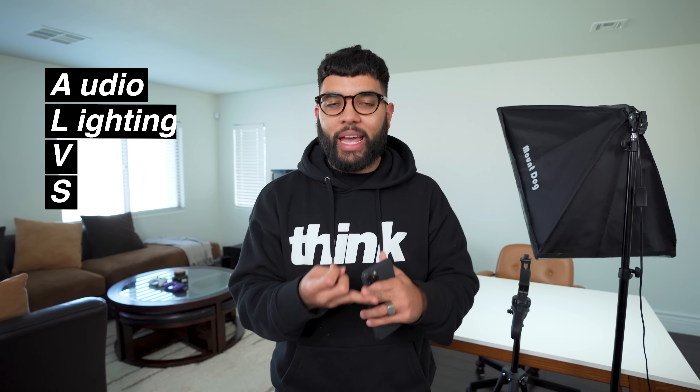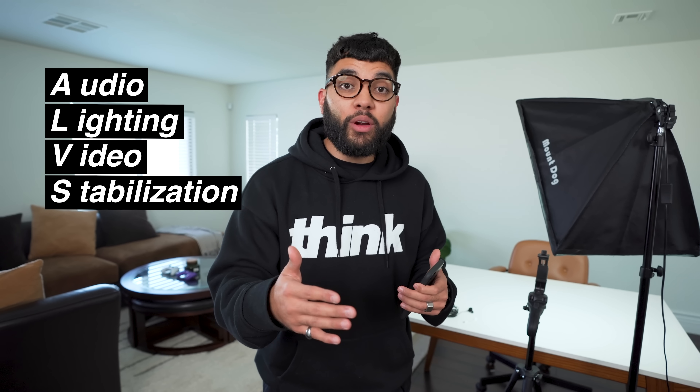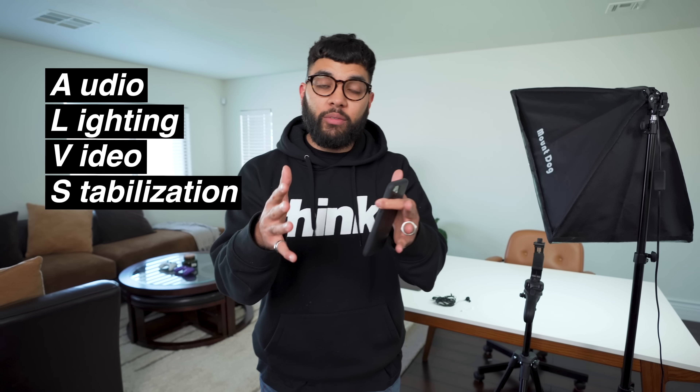I'm going to break down each piece of gear using an acronym we teach here at Think Media — that is ALVS: Audio, Lighting, Video, and Stabilization. With audio being first, let's talk about the audio upgrade you can invest in right now.